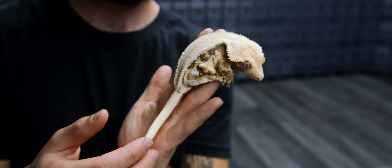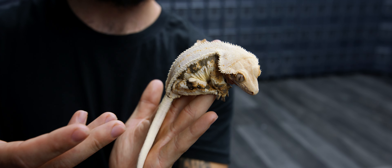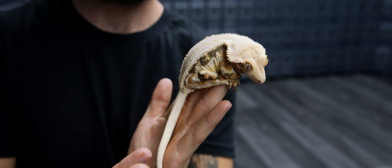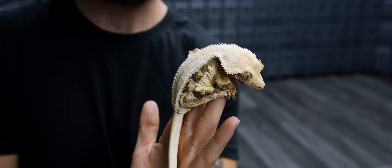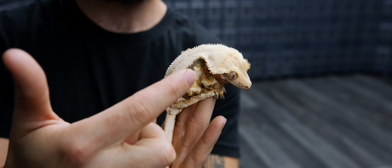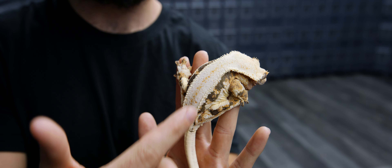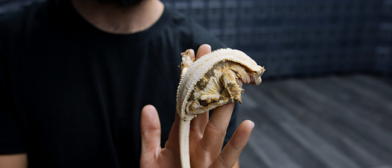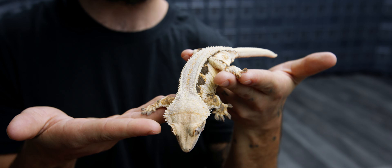Coming in at number three is Ishtar, my soft scale lily white. She definitely isn't my least favorite — if anything she's probably one of my most favorite lilies ever. She is really awesome because not only the soft scale gene, her head structure is to die for, with a super wide dorsal — probably one of the widest dorsals that I've seen on a lily — weighing in at about 60 to 65 grams after a season, but she's ready to start her next season.